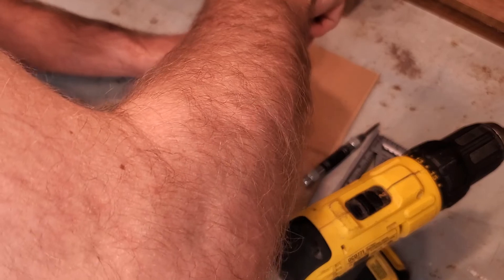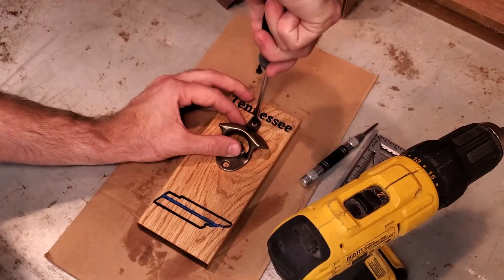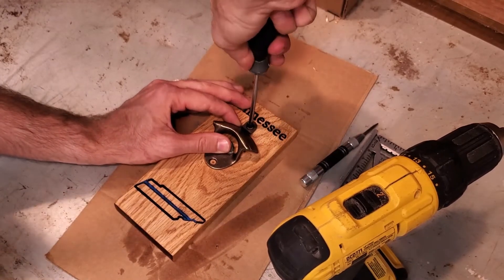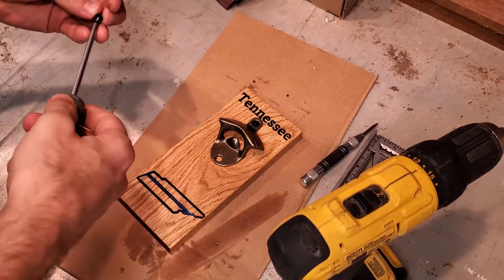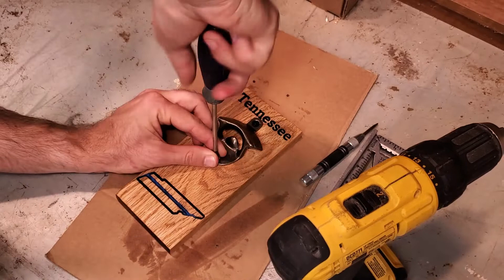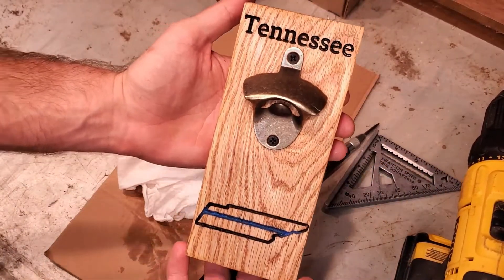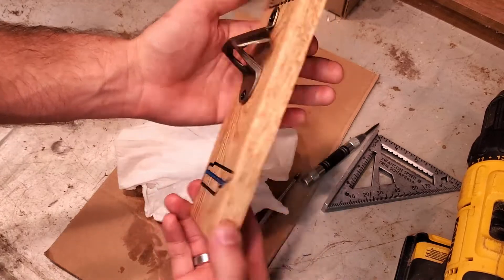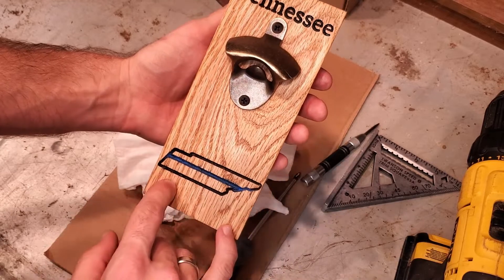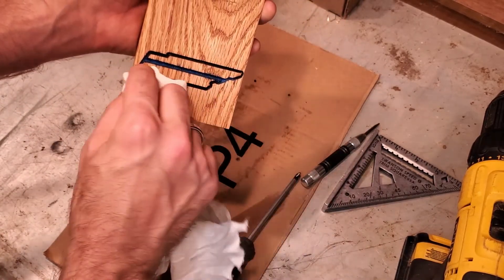I personally just like to hand tighten these types of things. I just feel like I have so much more control over how it goes in, how it looks, and whether or not it's going to strip — I can actually feel it versus using my drill. Well, look at that. The question will be: do I add some mounting holes or do I just let whoever this is going to belong to figure it out?